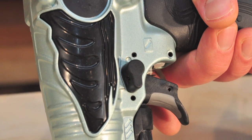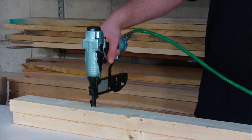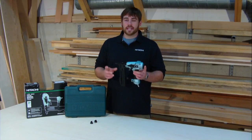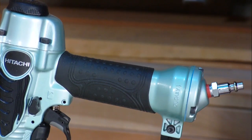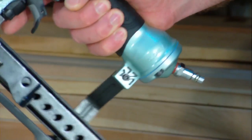This stapler has some key advantages. First, it's only 2.3 pounds, so it weighs next to nothing and is extremely well balanced. Secondly, it has a low center height, so the head of this stapler can fit into tight spaces. It's equipped with a non-slip elastomer handle and trigger for a secure hold.